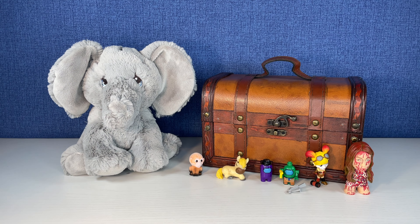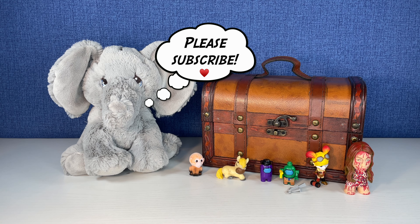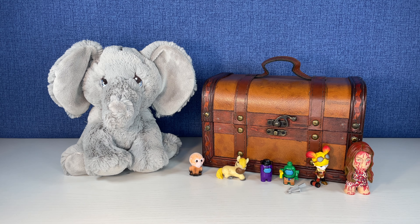That's everything in Tink's trunk today. I hope you enjoyed the video. If you did, please give it a thumbs up and please subscribe before you go if you haven't already — it helps me create more fun content for you. We'll see you next time, bye everybody!